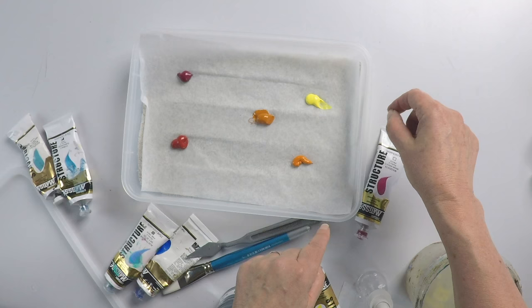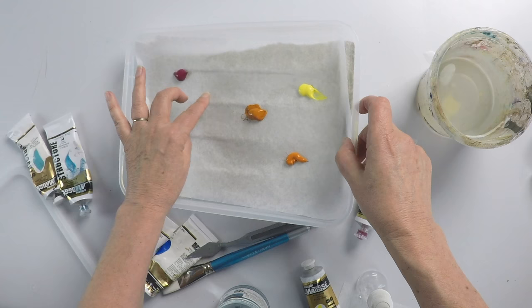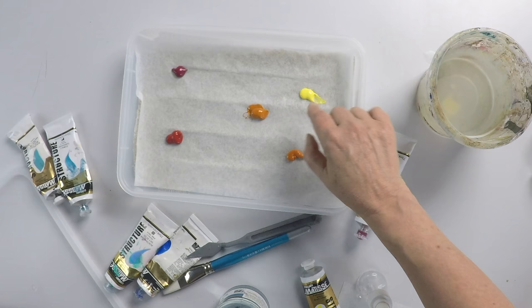You can see here that the water hasn't quite stuck to the baking paper — it's a little bit dry. So I'm going to pour a little bit of extra water in there. You can see now that it's actually sticking — it's sucking it up. What you want to do is create a damp surface underneath that's going to keep the paint cool and stop it from evaporating quickly.